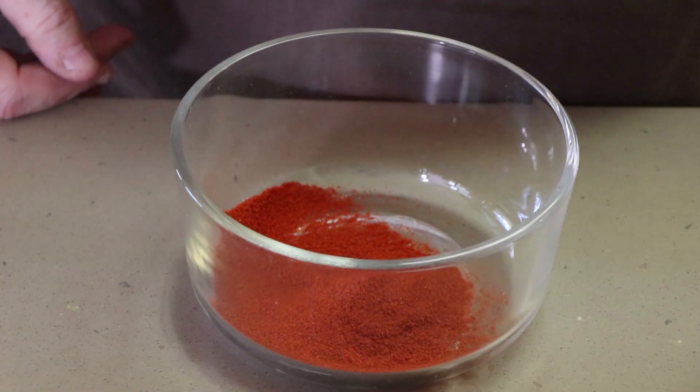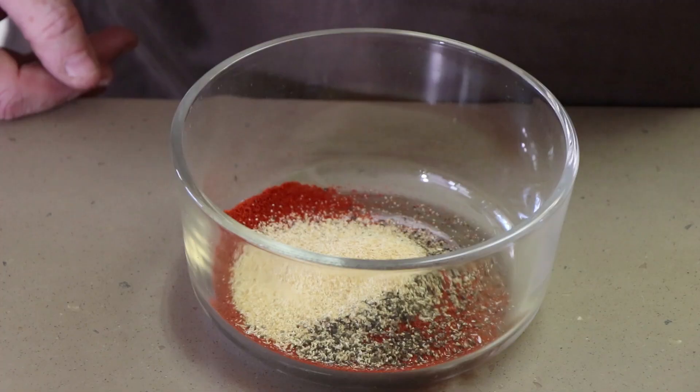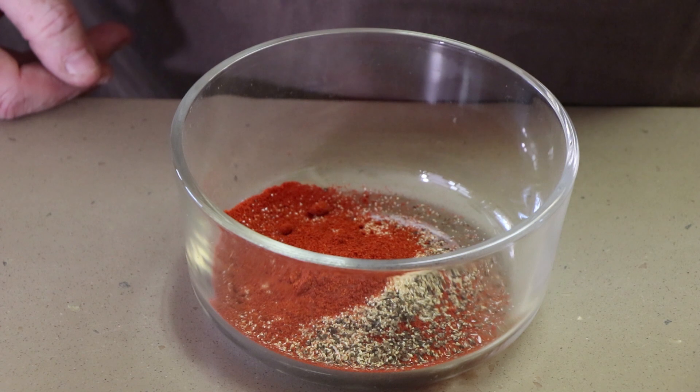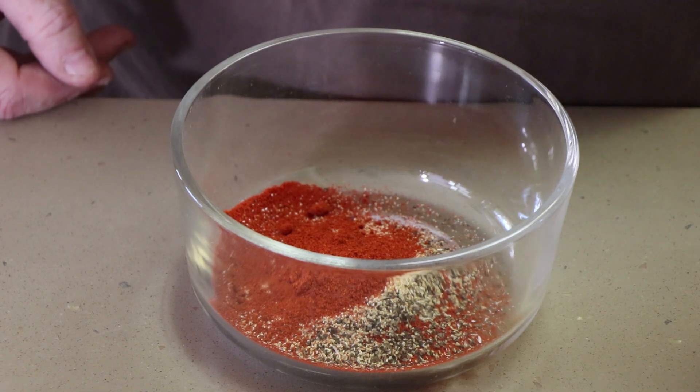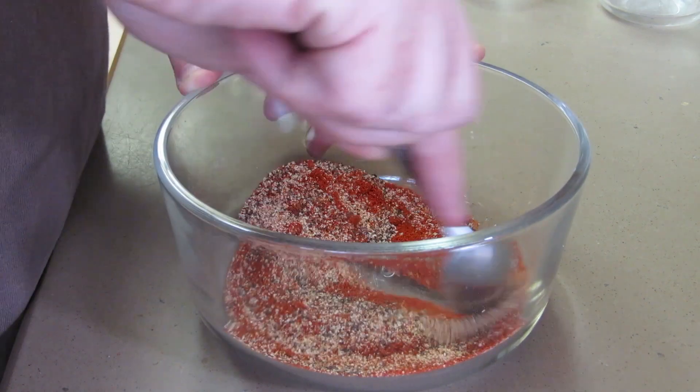First thing we need to do before we get this pork loin out to the Weber kettle is make the rub. Really simple rub, five ingredients. We'll also be adding some salt directly onto the pork loin, but for the rub itself, just five ingredients: two tablespoons of paprika, tablespoon of ground black pepper, tablespoon of granulated garlic, a teaspoon of hatch chili powder, and a half a teaspoon of Trader Joe's South African smoked seasoning blend. We're just going to mix this up — it's going to have a nice red color.